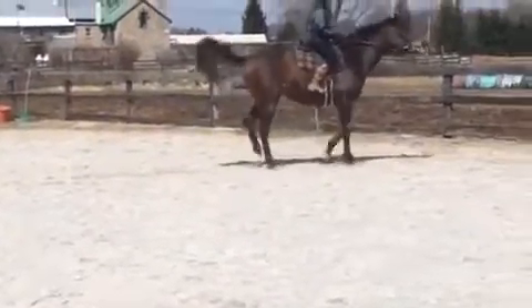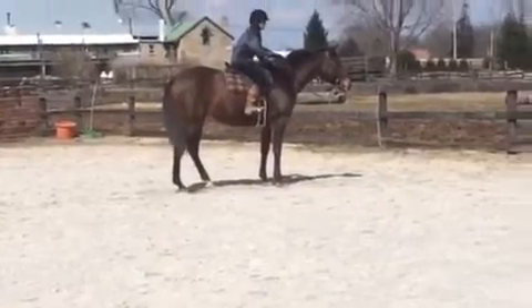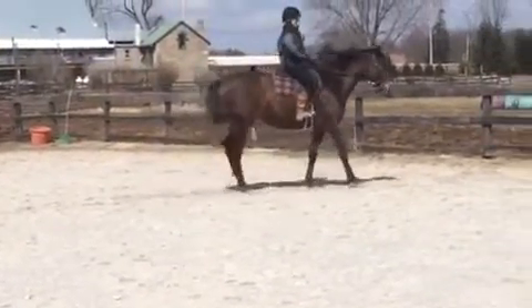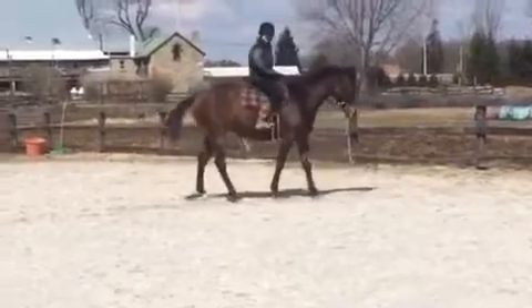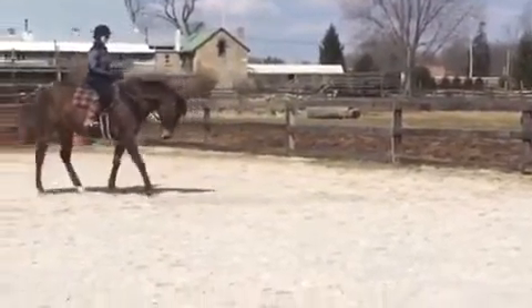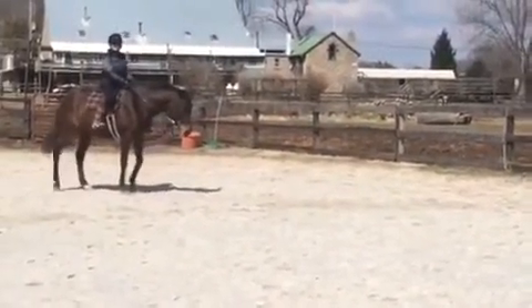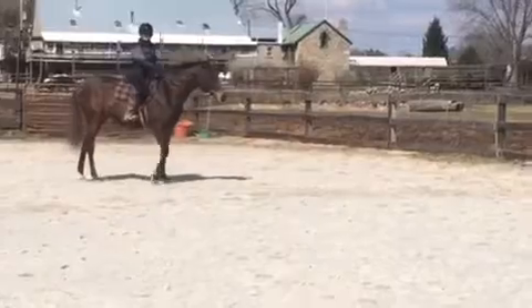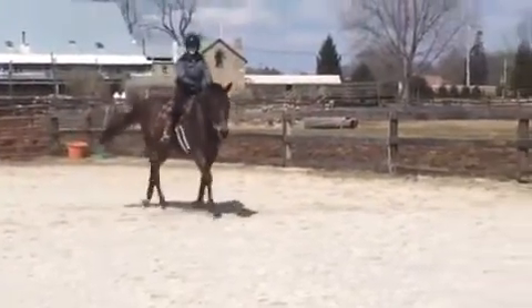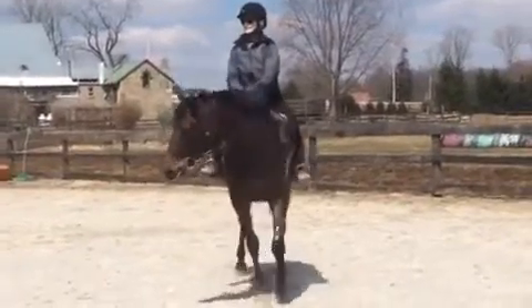Stop and back him up. Make sure he's real light in the mouth — see that pulling on you? That's what I meant. Did you feel that? So back him up again until he stops with that rooting — I call it — and you'll see it on the video. Good, until he's real soft. I would do that again coming from the other side, stop him and back him up without him pulling on you like that. He's just gotta learn to be real soft.